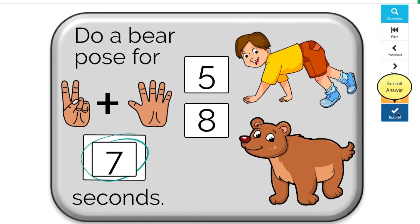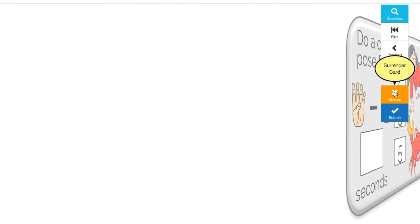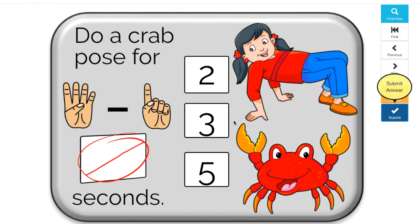And teachers, if you're interested in more fun games like this, check out my Boom Cards. There's one free set, and I also have some bundles for sale. Check them out. The link is in the description.